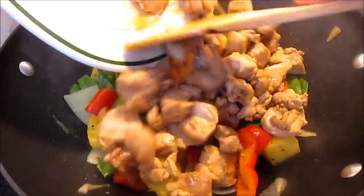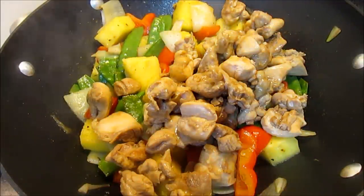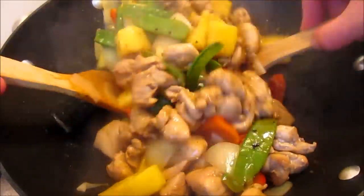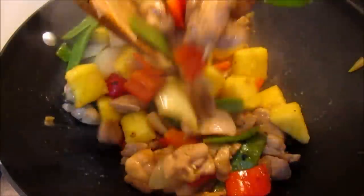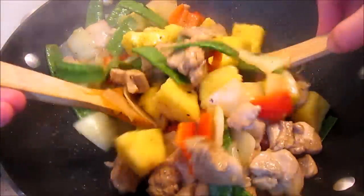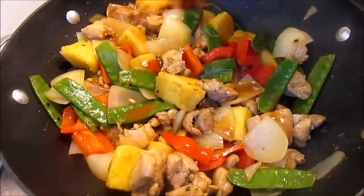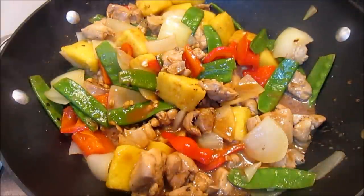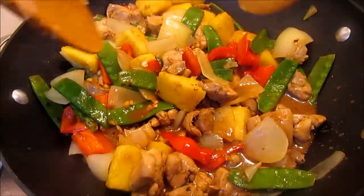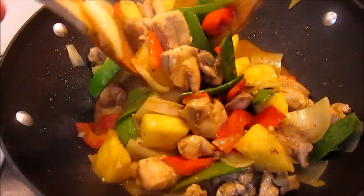Add your chicken and give it a good stir. Cook for about one to two minutes. Next add your sauce and bring up to a boil. You will see the sauce thicken. Cook for another minute or two stirring constantly. Make sure all the meat and the vegetables are coated with a nice thick rich sauce. And you're done!